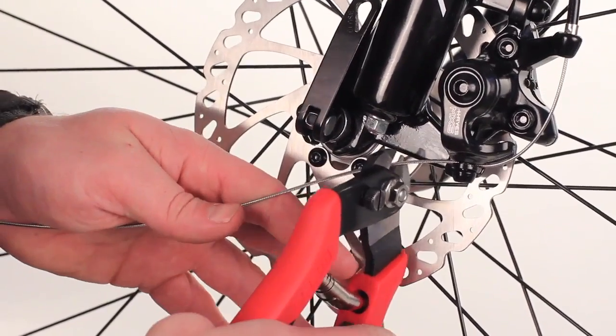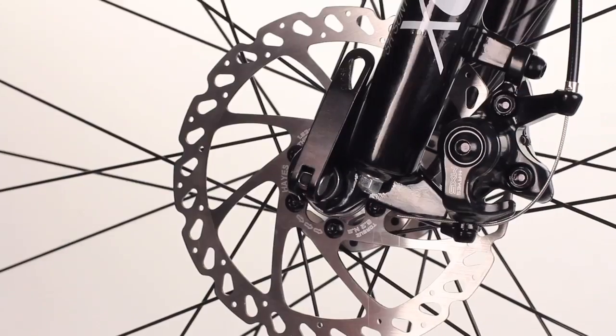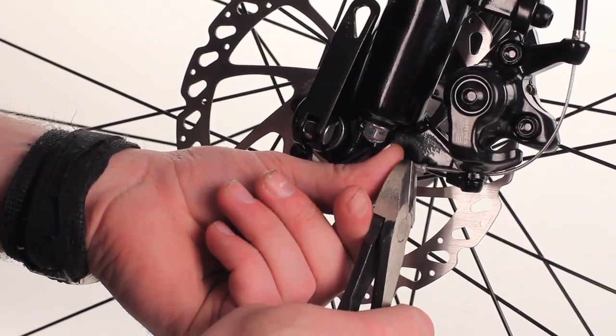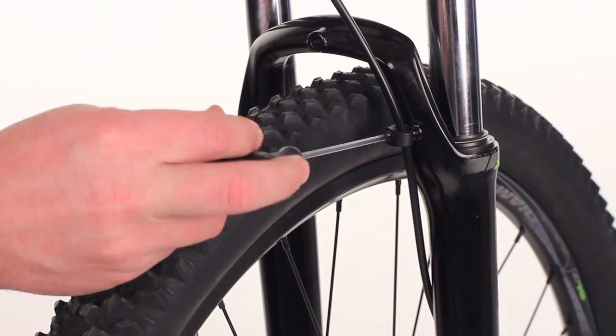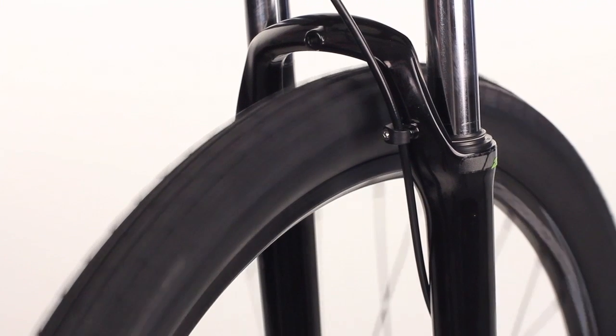Now, finally, cut the cable within about an inch of the end of the brake arm. Then crimp the cable end onto the end of the cable. Tighten up the cable adjust and cable bolt. Do the wheel final spin.